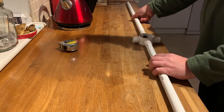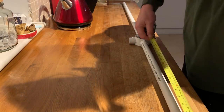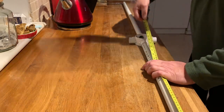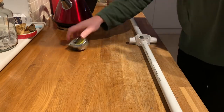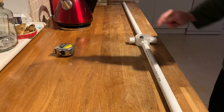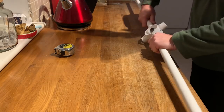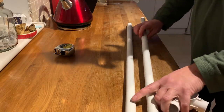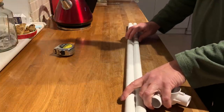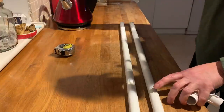The overall length for that will be 180. I will do exactly the same going this way and that way. Before I glue them in, I need to mark them out and drill the holes for the wire to go around them.